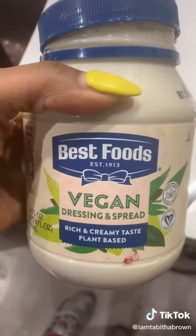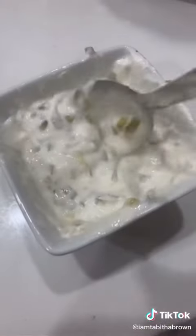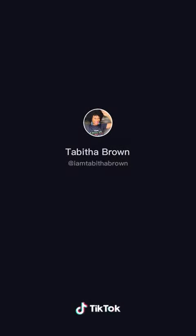Tartar sauce — vegan mayo, sweet relish. Got my tartar sauce. All you need now is hot sauce. Let's go. I don't think so. [chuckle]